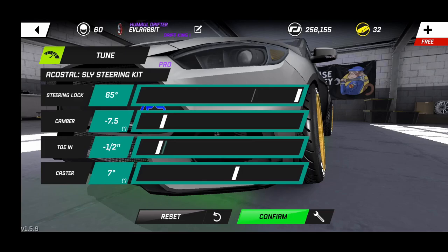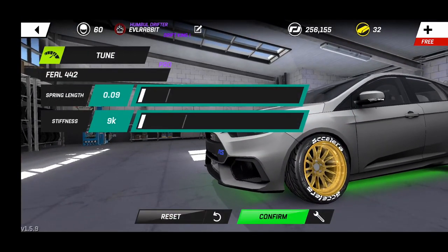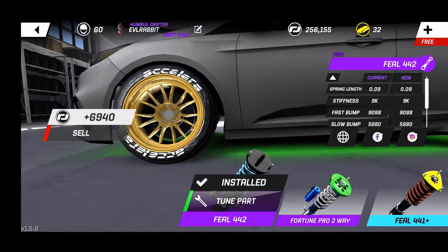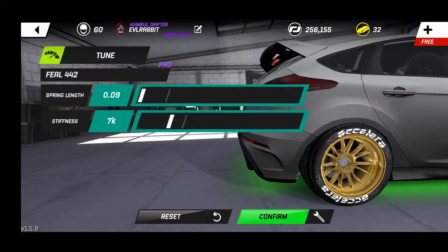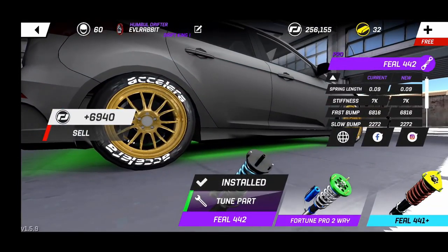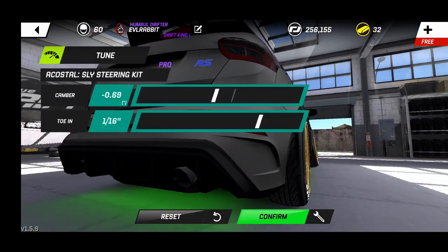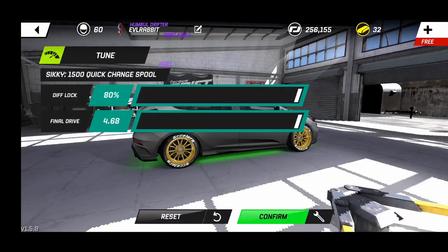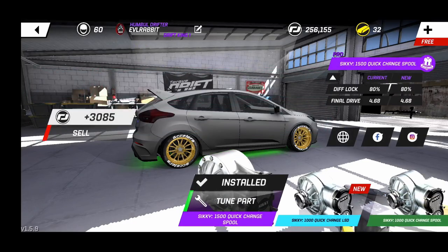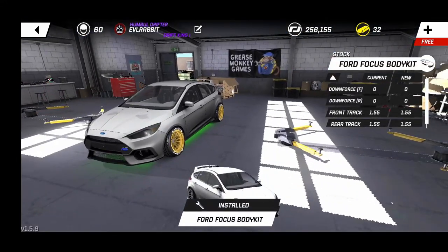For the front suspension we're running coilover suspension at 0.09 ride height and 9K spring rate — as low and as soft as we can go in the front. For the rear suspension we're rocking 7 spring rate and 0.09 ride height, a little softer in the rear. Rear camber and caster: negative 0.69 and 1/16th. For the differential, we have the Pro diff at 80% lock and a final drive of 4.68, so the car is really good in fourth gear.